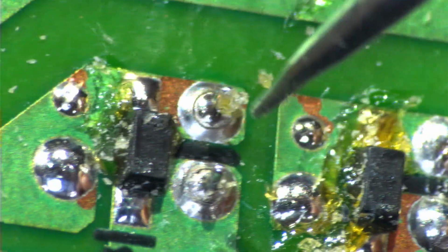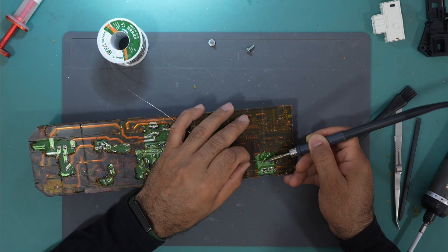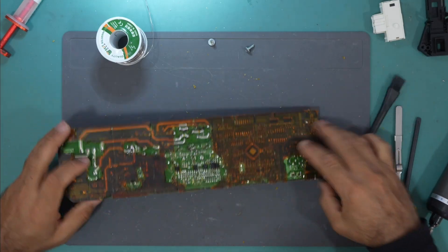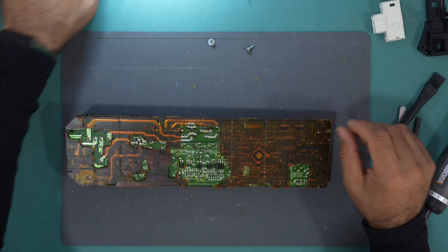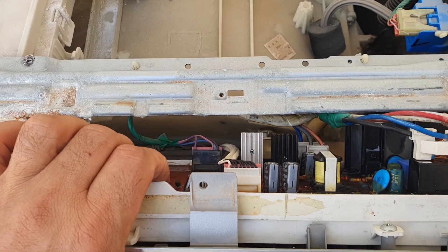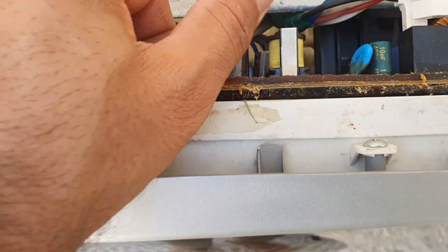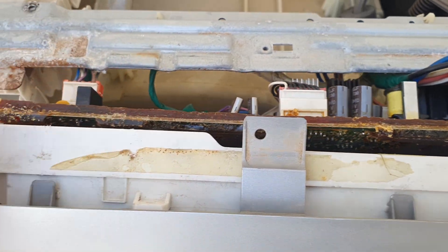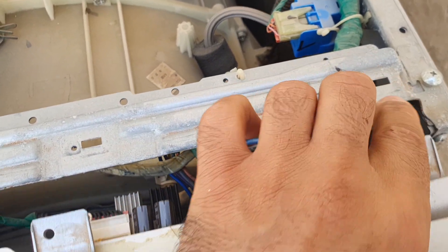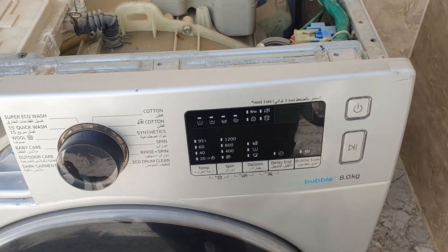Both coil contacts are cracked, so I will solder all of them and see if this fixes the issue. I've now resoldered the contacts of this relay, so let's put the board back together and see if the washing machine will work. Here is the board installed — it's the same board — and here is the relay where we resoldered the joints. Let's put the door in and lock it, then turn on the power.